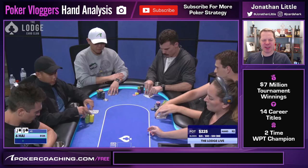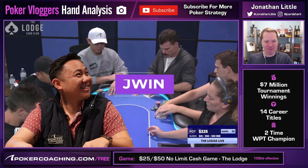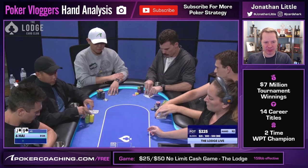Today we have a hand for PokerNews.com featuring one of my favorite poker video bloggers, J. Wynn Poker. He has been working hard at his game, grinding it up, and today we are playing 25-50 at the Lodge. Let's get right to it.